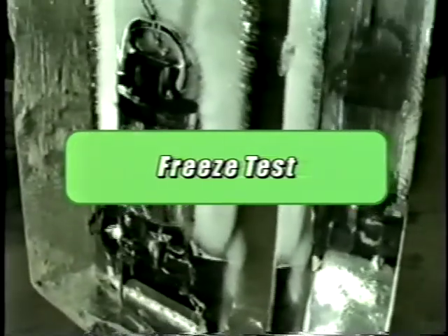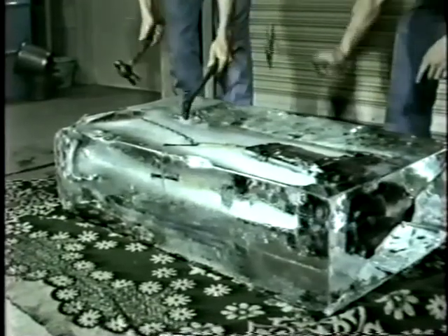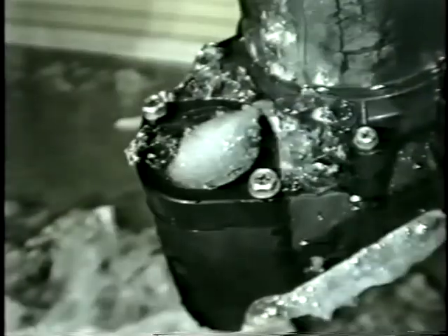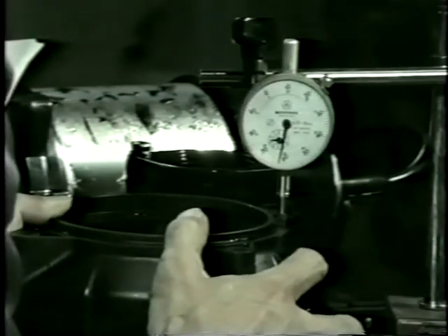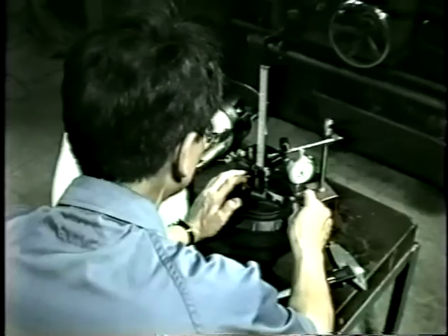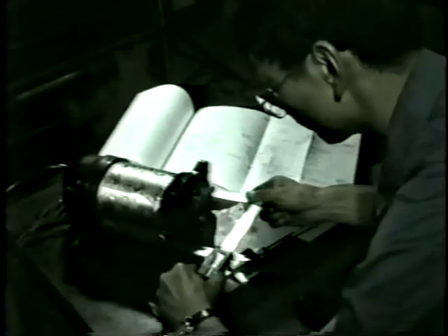To demonstrate the Vanx pump's resistance to lower temperatures, the pump was frozen solid in a block of ice. This test checked for any signs of warping or deformation of synthetic resins caused by freezing. After the pump was removed from the ice, it was measured on a scale of microns. There was no warping, cracking, or any deformation to the casing or any of the components of the Vanx pump.